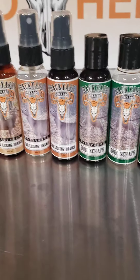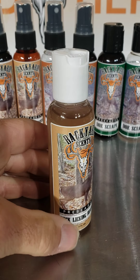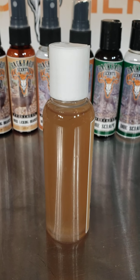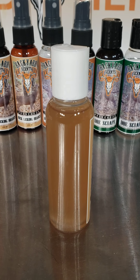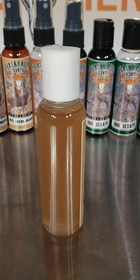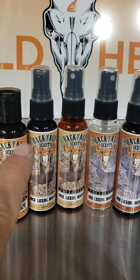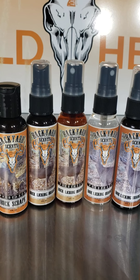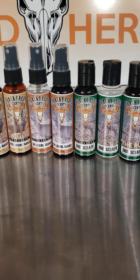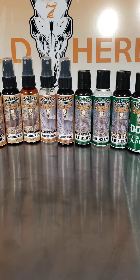A few things you'll notice differently with some of these bottles: on this order right here I have clear bottles. It's easier to view on the side so you know where you're at with your stock. There could be white caps or black caps depending on what we can get nowadays, but I'm trying to stick with the clear bottles. There's no reason for me to use amber-colored bottles, as you can even see the difference right here.